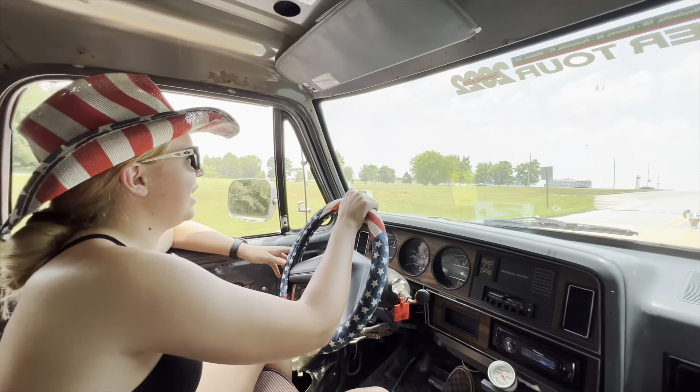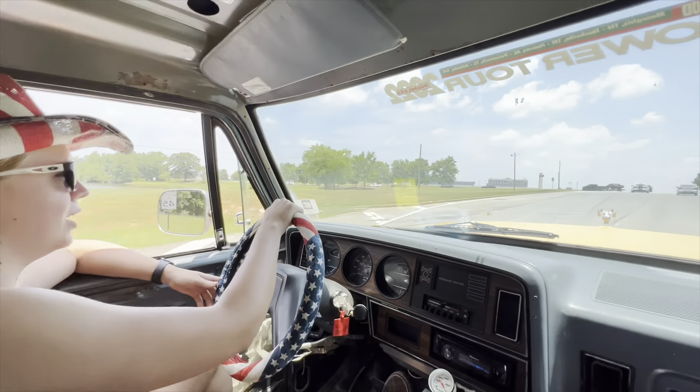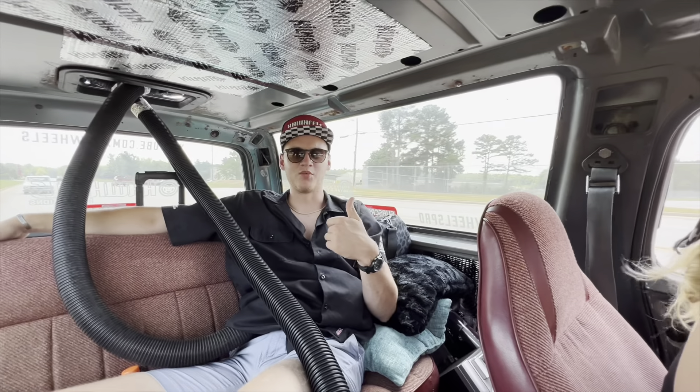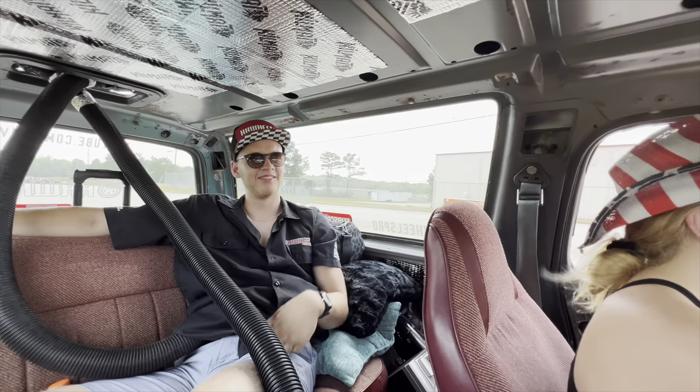We made it to Atlanta Motor Speedway. How are you doing back there, Alex? It's warm — just a little bit, just a little touch.